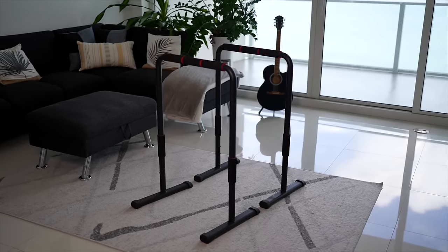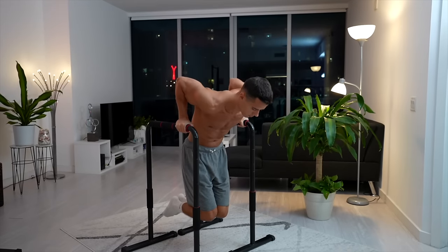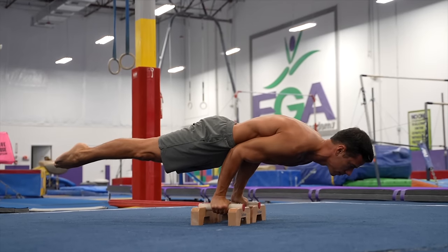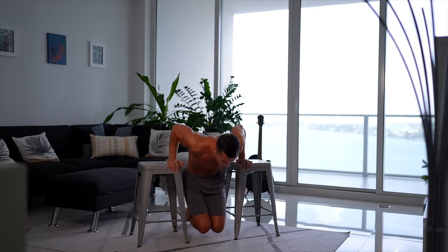The fourth important equipment is dip bars or any surface suitable for supported positions. Several dip variations, scapula exercises, inverted rows, push-ups, and leg raises can all be performed. You can also use chairs for these exercises, making this tool more easily replaceable than a pull-up bar or rings. A standard dip bar costs about 60 dollars, but chairs are also a good option for most related exercises.